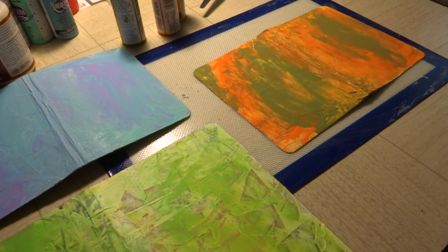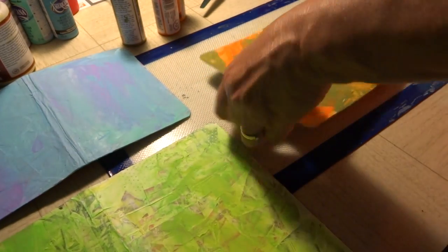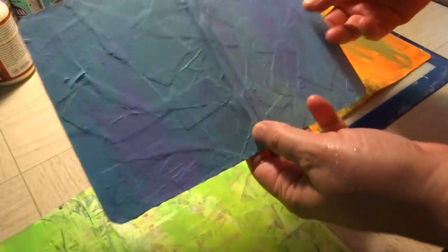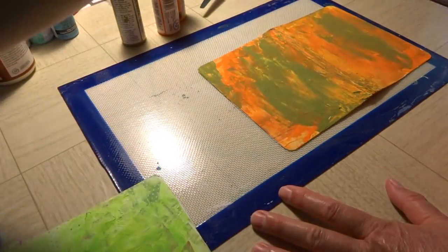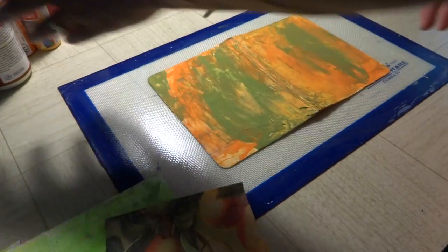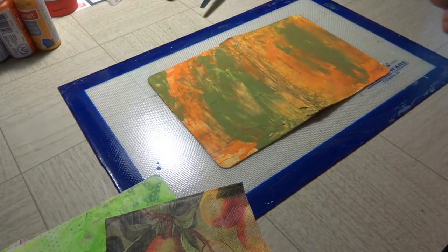Hey guys, here we are in the next part — part four, I think. Sorry the battery ran out. I had just finished this one; everything is good and dry now. We're not going to worry about the inside just yet. I decided to show you these real quick — you get lots of texture with all the different stuff going on. I'm going to start with the one that looks like the peaches. We don't need the paint again right this minute. I've got just a little bit of this left — it's Mod Podge Antique mat, and this gives you an almost instant vintage appearance.